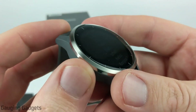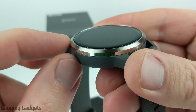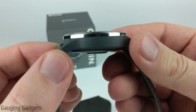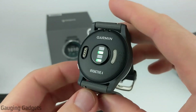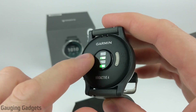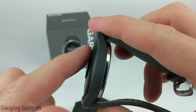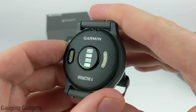Looking at the bezel, I really like how they did that where it's a non-polished stainless steel on the top and then on the side it almost looks polished, almost like chrome. Taking a look at the back of the watch, you have the Vivoactive 4 name with the Garmin logo, then the charging port, and then the heart rate monitor. It does not stick out too much, so you shouldn't have to worry about any indentation on your wrist as long as you don't have your watch on too tight.